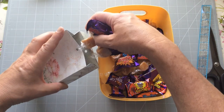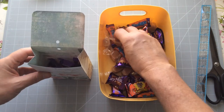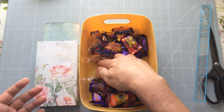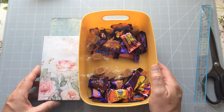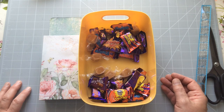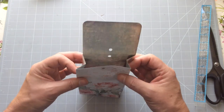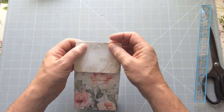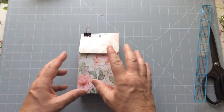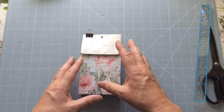I'm just going to pop some of these in there, maybe two more. At this point you could decorate the front, decorate the sides, distress it, whatever you want — I'm just showing you the basics. I'm then going to get myself a piece of ribbon, whichever ribbon you want to use, and give myself a generous piece.